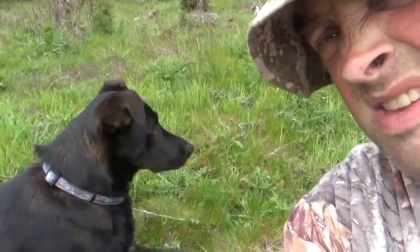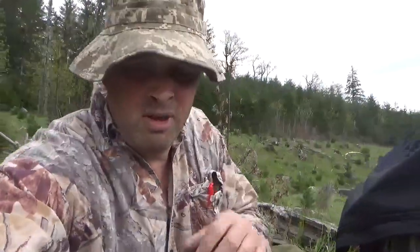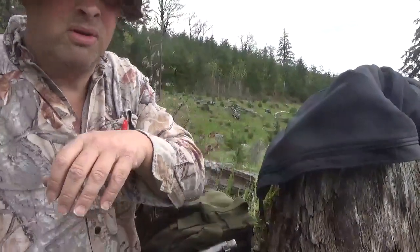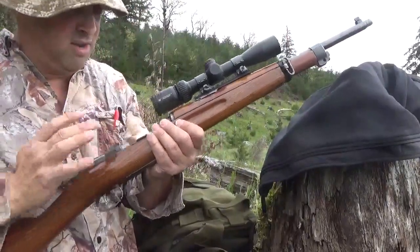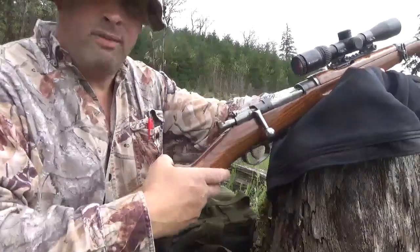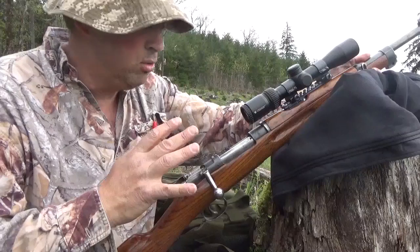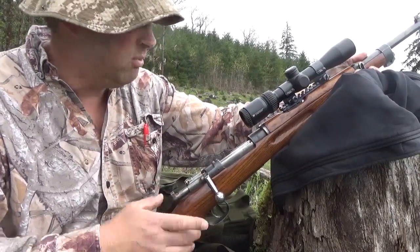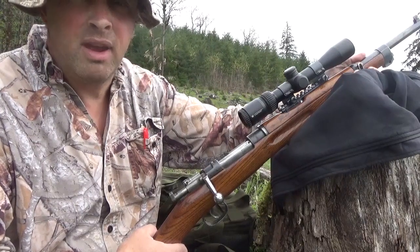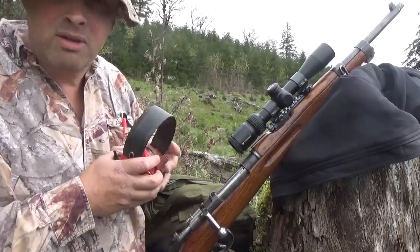I haven't looked at anything on paper yet, but let's see what kind of groups we can get. This is a very old rifle. Let's see if I can get out there at 500 yards — I'm going to be really happy because this thing is so short and easy to carry in the woods. If I can get away with doing this I'm going to be really happy. Without any further ado, let's see what it can do.